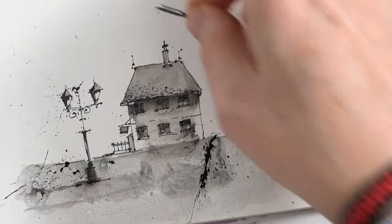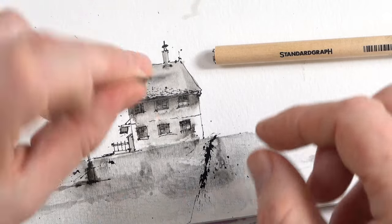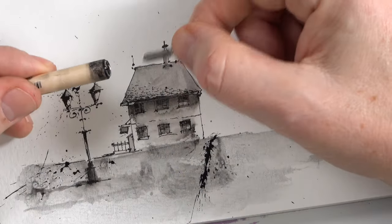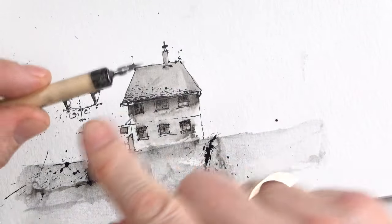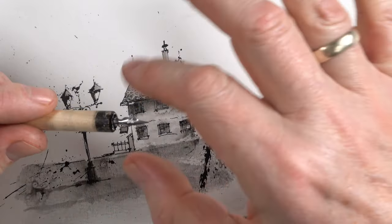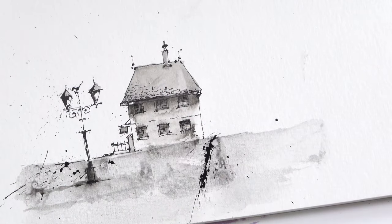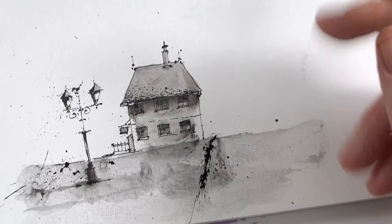An important point: after drawing, remove the nib and clean it. When you leave the nib in the holder without cleaning it, the ink gets dry and you can never remove it — you will destroy it. When there's a lot of dried ink it becomes like stone. I destroyed many of my nib holders this way.